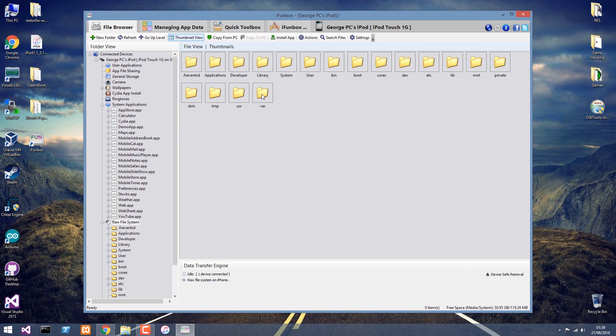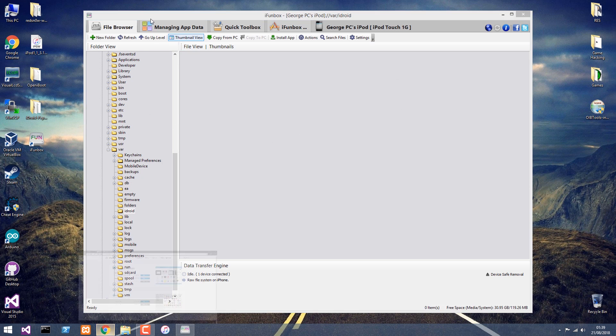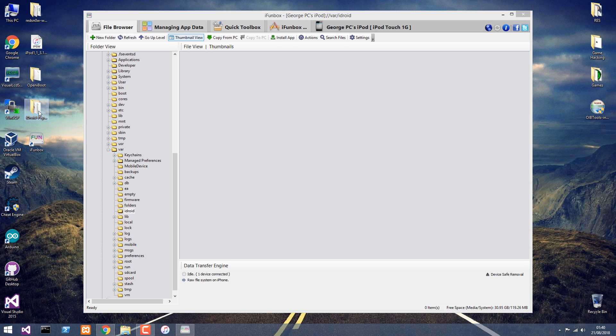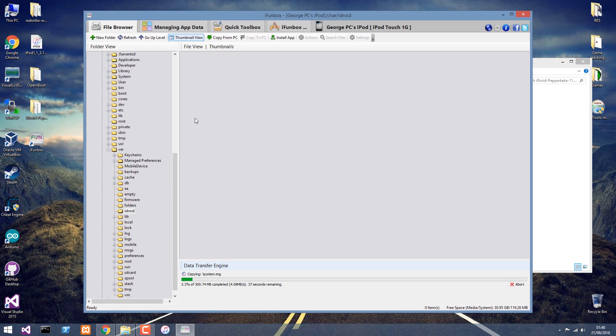I'm going to go ahead and I should be able to see the device — File Manager, and there we go. We're able to browse the file system of the phone. We're going to navigate to var, and here we're going to have to create a few folders. The first folder is iDroid, the next one is SD card, and the next one is firmware. In the iDroid folder we just created, we're going to have to unpack the Android files. We navigate to the iDroid unofficial downloads and get the Android for our device — for the iPod Touch 1G, this is the latest version. You have to extract it and copy everything into that folder.